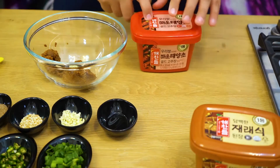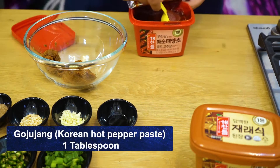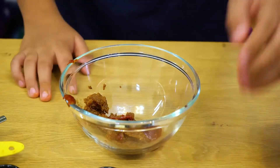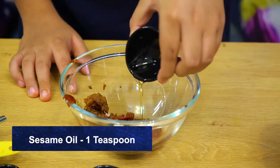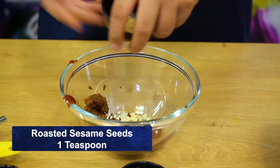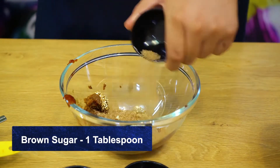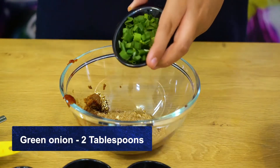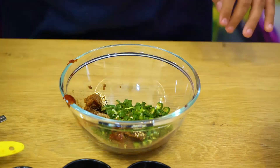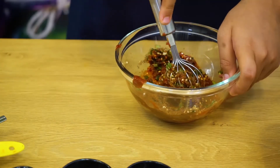The next ingredient is not surprising because I've used it in every single one of my Korean dishes — Gochujang. I'm going to add about one tablespoon of it. Then I'm adding one teaspoon of sesame oil, one teaspoon of chopped garlic, one teaspoon of roasted sesame seeds, one tablespoon of brown sugar, two tablespoons of green onion or spring onion, and one chopped green chili. I'm going to mix it all together — it's more like a paste rather than a sauce, but it's still going to be delicious.